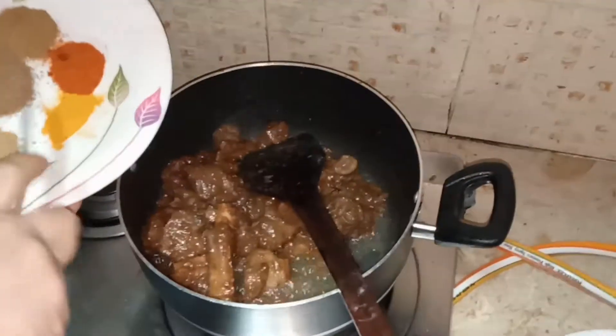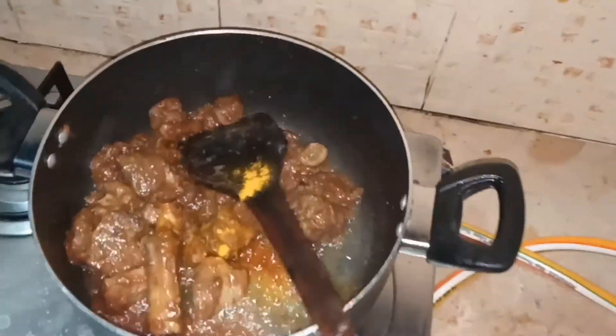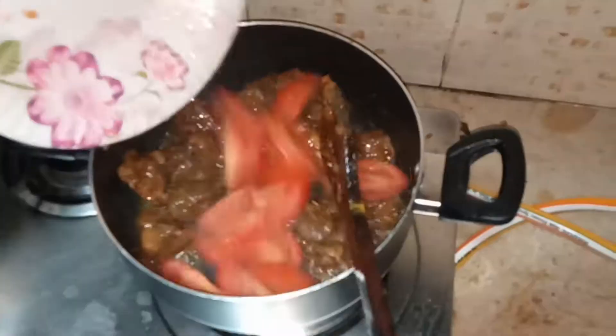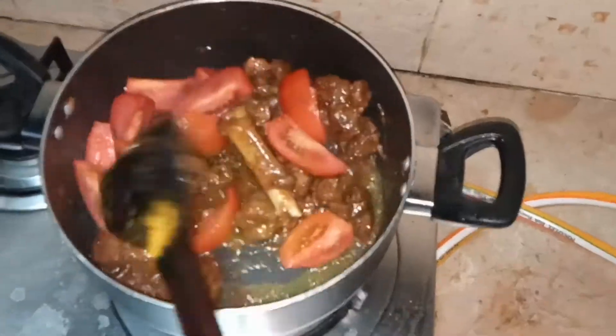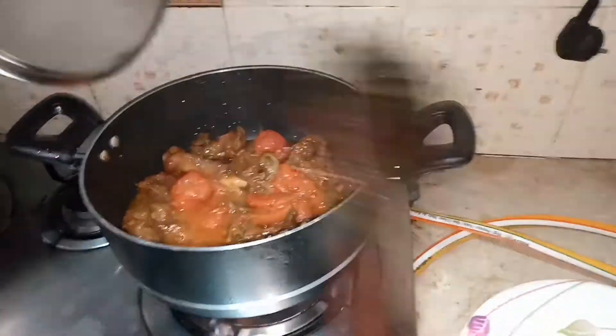After 10 minutes, as you can see, they are pretty much cooked. So I'm going to add the coriander powder in it and stir it a little bit, then add the tomatoes. I'm going to cover the lid and put the flame on low.